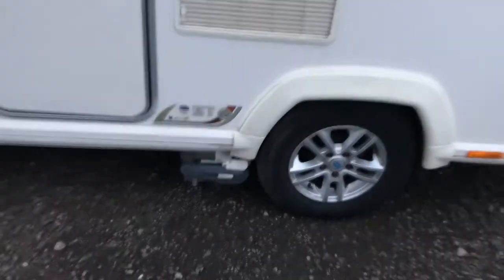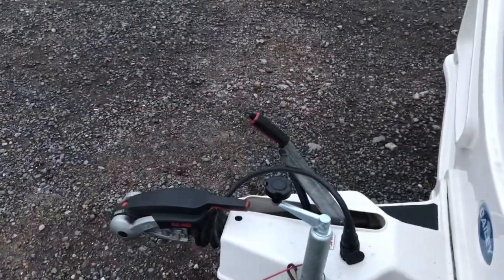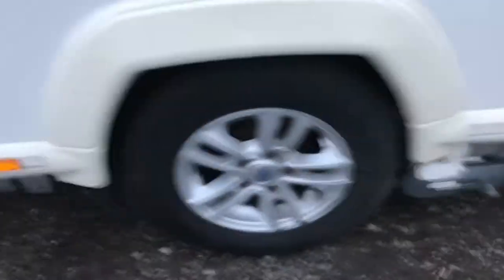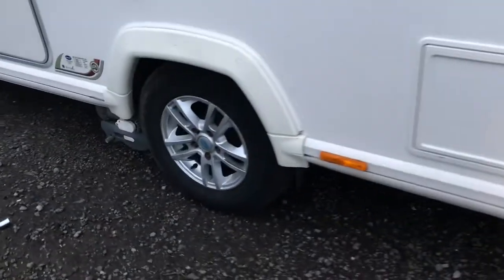The first thing we need to do whenever we're going to operate our motor mover is come to the front of the van and make sure we've got our handbrake on — we don't want it rolling away. I've lifted up all the legs except the back one, so you can see me lift it up now. The last thing we want is to start dragging away any legs with us.